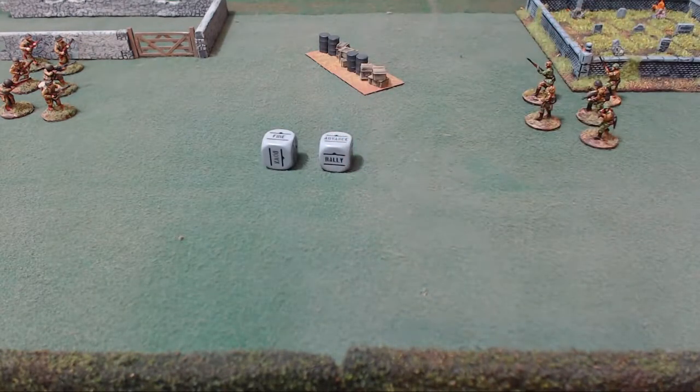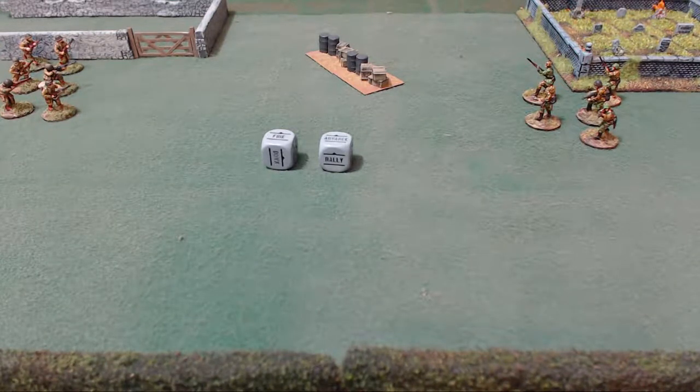There's advance — they can move and fire. They move once and then they fire. Usually most weapons have a minus one to hit when you move. Then there's run: run basically means you move twice, or move at double speed. You don't get to shoot — you just run.